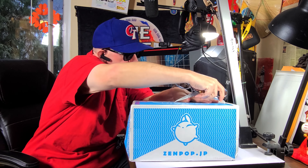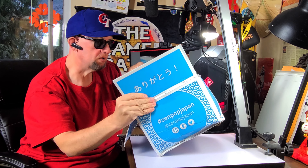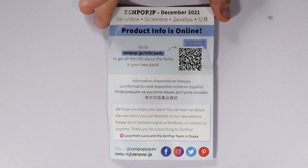When you crack open one of these boxes you get one of these little cards, and it tells you where to get information about everything that's in here. They do it online now — it used to be they'd send you a sheet, but now you just use the link that's on the card to get information on everything. So now I'll just go through everything that's in the box and tell you a little bit about it.